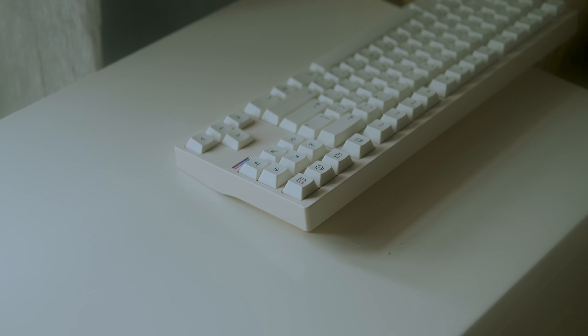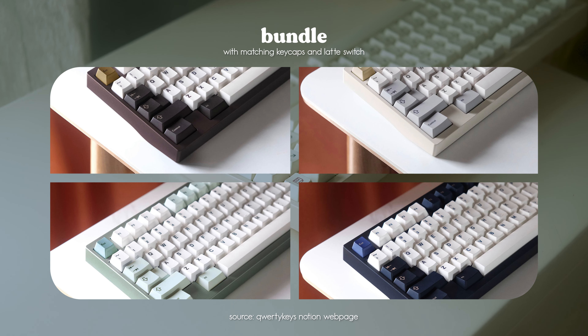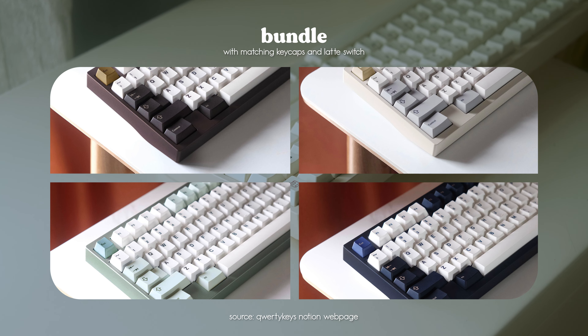The QK80 offers a barebone kit and a bundle kit. As for the bundle, you get a set of cherry profile doubleshot PBT keycaps and 90 pieces of latte switches. You can check out the Notion webpage for more info on this.